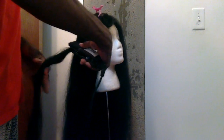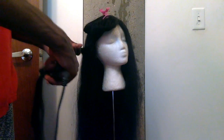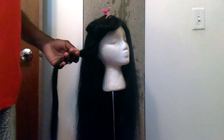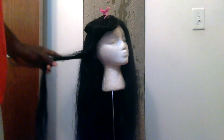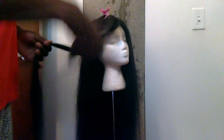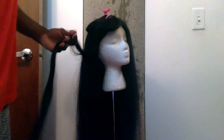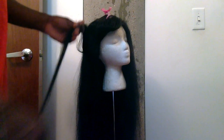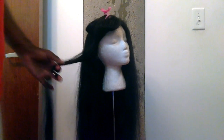I go with the black flat irons from the root to the end, and then I go over it again with the Conair flat irons second. The hair gets kind of hot, so if you see my hands moving, that's because the hair was burning up. And that's how it gets done.